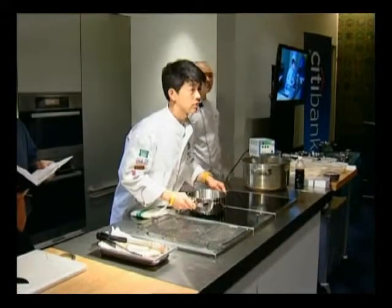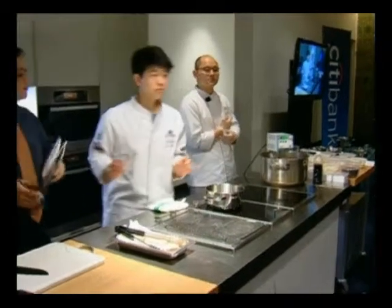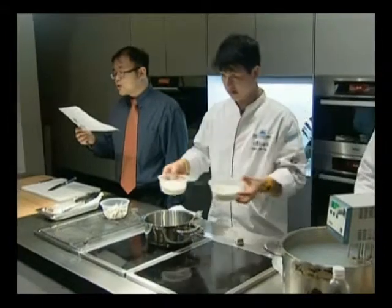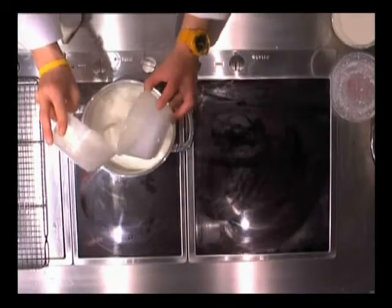I'm going to show you how to make the Dangi mixture. It's like a basic ice cream recipe with the Dangi flavor into it. So the first five ingredients — the cream, milk, the first portion of sugar, the Dangkwe, and the honey — are all going to go into the pot together to infuse.